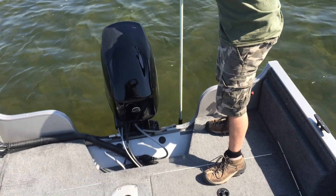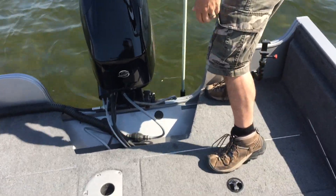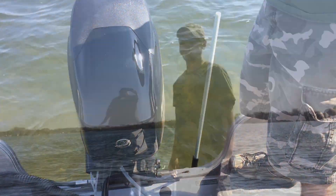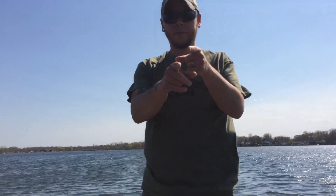I'm going to stick this into the dig-in transom mount. Basically what you do is you just jam it in. Boom — you're anchored off. Cheap, poor man's power pole. Fishing on.